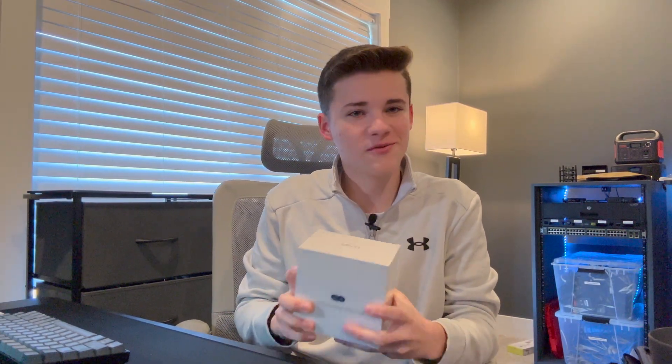Hey guys, how's it going? Today we'll be checking out the UniFi Express. Without further ado, let's get started.